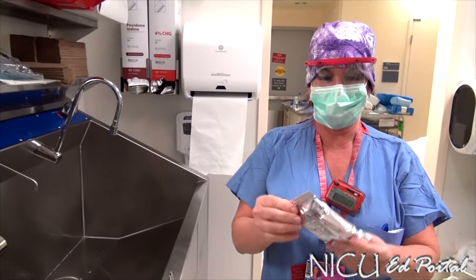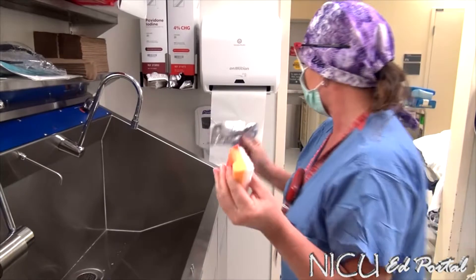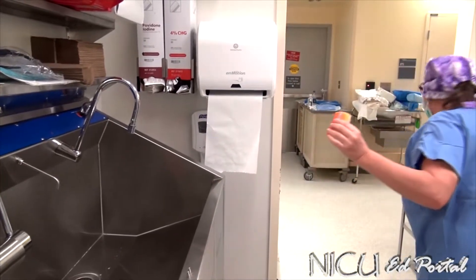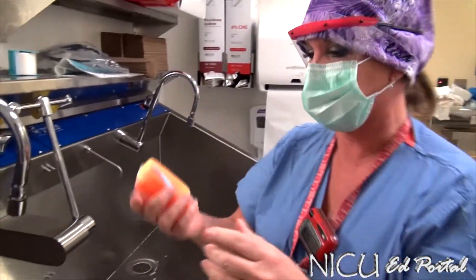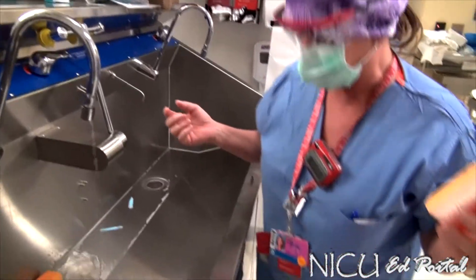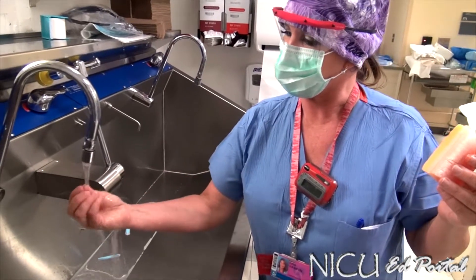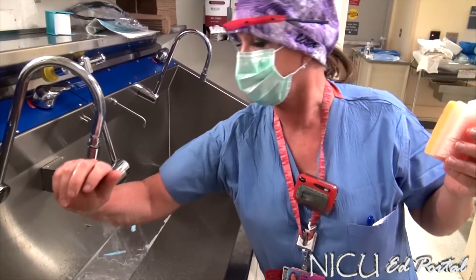Hi, my name is Lisa Hannafin and I'm going to do a surgical scrub to render our skin surgically clean, not sterile, to get off our natural flora. First thing you do is if you're at a machine, activate the water with your knee, then start with the tips of your fingers and let the water run down.